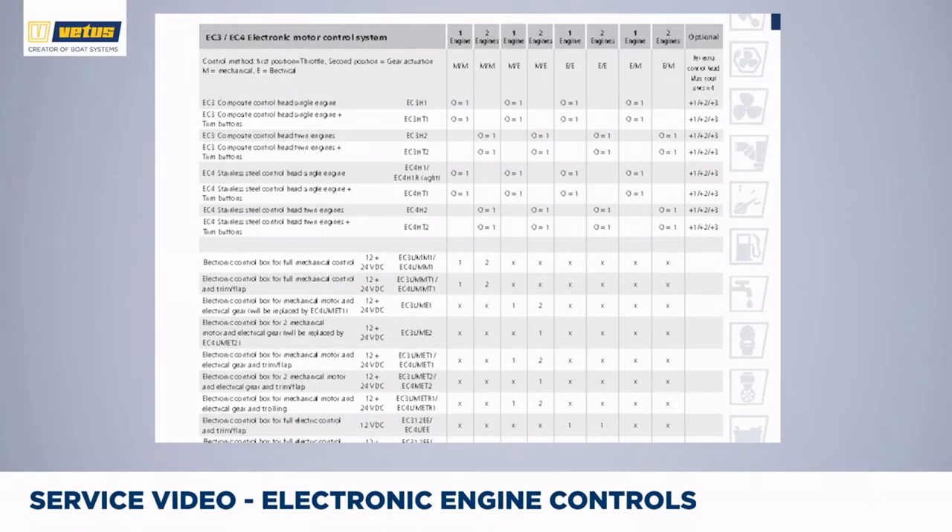The next choice is whether you want to go for the EC3, the composite model, or the EC4, the fully stainless steel model. Check the styling of your boat, and when the lever is mounted outside it might make sense to use the stainless steel option. If you have multiple steering stations, you will need multiple control heads. You also have a choice whether to go for the trawling valve option or the trim option. Unfortunately it's not possible to have trawling and trim in one lever — what we advise is to use the trawling valve option of your throttle control and have a separate panel for trim control. The table ends with an overview of how many cables you need and which kind.